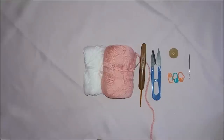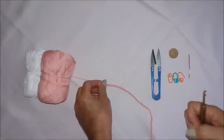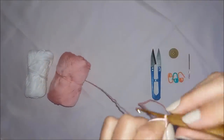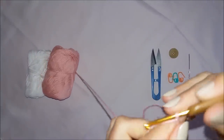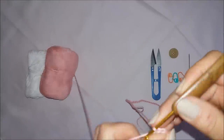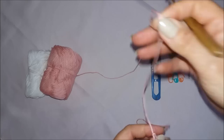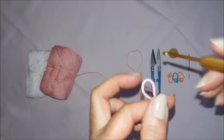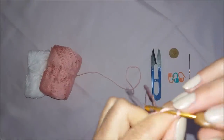Que Deus ajude e que dê tudo certo essa videoaula. A gente vai começar aqui: vamos fazer a laçadinha inicial. Puxo e aqui eu vou fazer um cordão de correntinhas com 60 correntinhas. Já tenho meu cordãozinho feito aqui — fiz minhas 60 correntinhas. Vou fazer agora mais três correntinhas para subir.